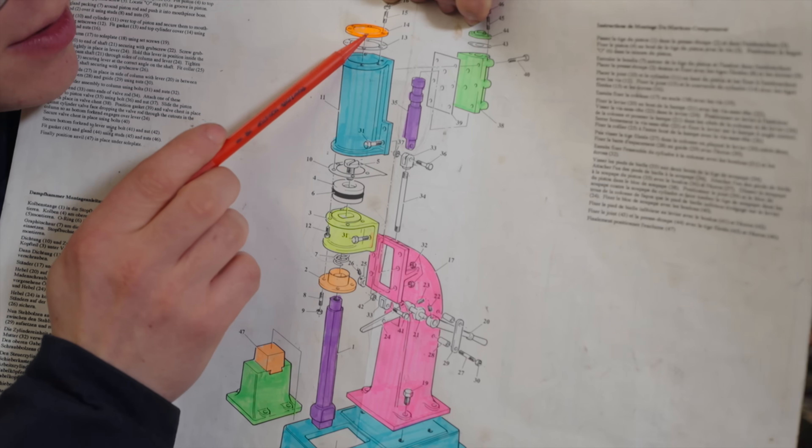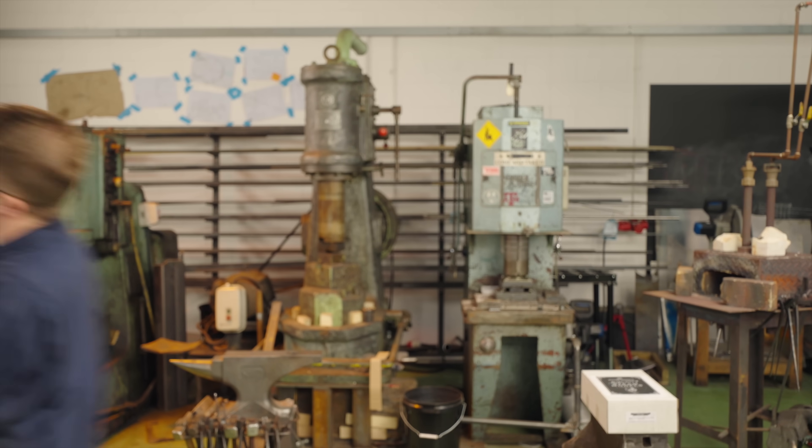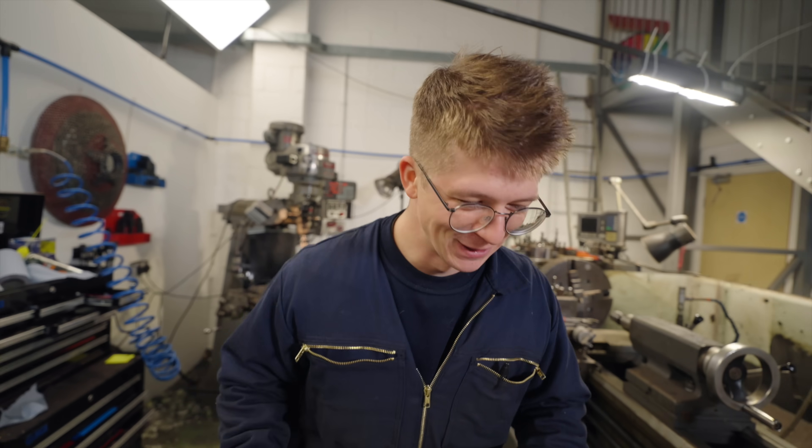My plan for today is to make as many of these tiny little parts as possible. We're going to start with this cylinder cover. This is speedrunning the machine shop — you know when your mother told you not to run with scissors? She never said don't run with machine tools. I was supposed to be running, but so far we're crawling.